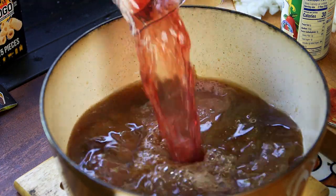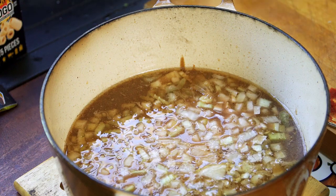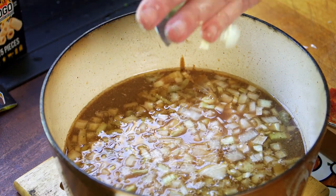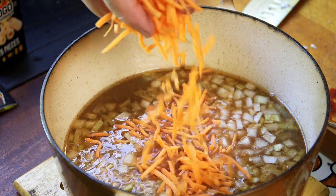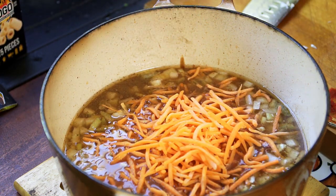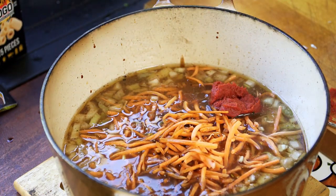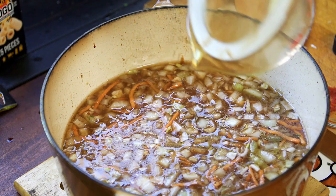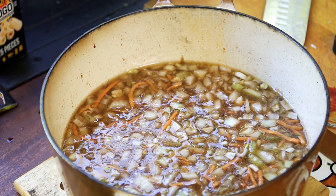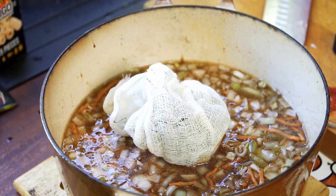We're going to assemble our Osso Buco braising liquid. We're going to start with two cups of beef broth and one cup of red wine. We have our diced celery, our diced carrots — so we're just going to load all of this right in there. About a cup of celery. Carrots are important because they're going to add a nice sweetness. Quarter cup of balsamic. Two tablespoons of tomato paste. Worcestershire sauce — about a quarter cup. Bouquet garni — throw that right in.